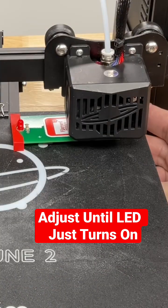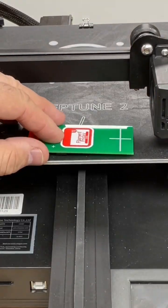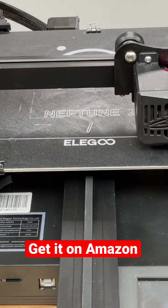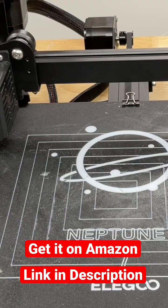Move to the third corner, do it again, and then it finally moves to the fourth and final corner up front. Adjust it until the light just turns on and your bed is now level. Now we can run the squares test, which was also on the SD card. This print will draw a series of squares around your bed on just about any 3D printer.